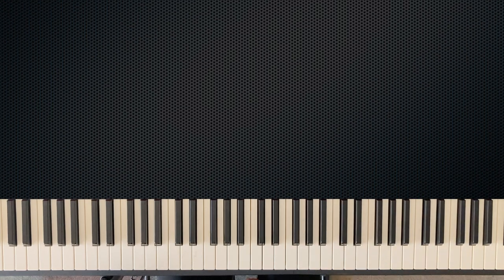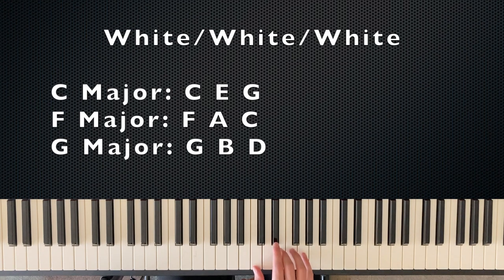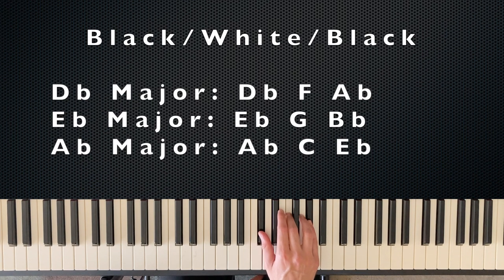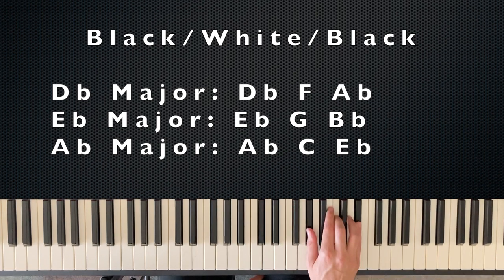Let's review our groups so far. All white keys: C, F, and G major. White on the outside with a black in the middle: D major, E major, and A major. Black, white, black — the Oreo group: D-flat major, E-flat major, and A-flat major.